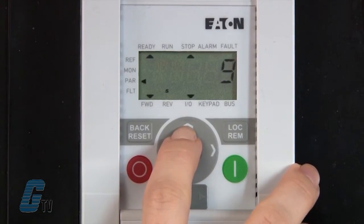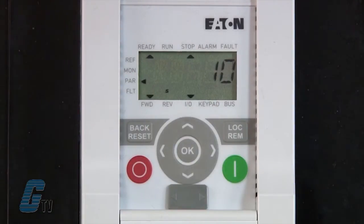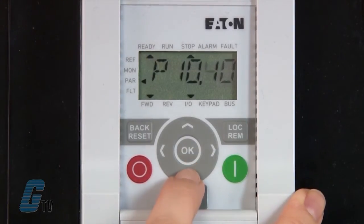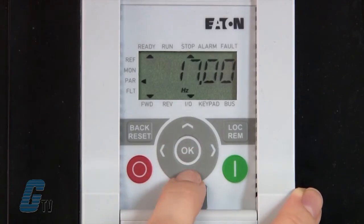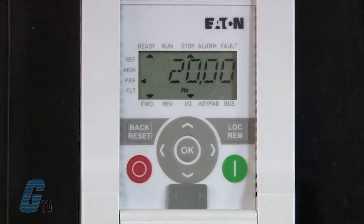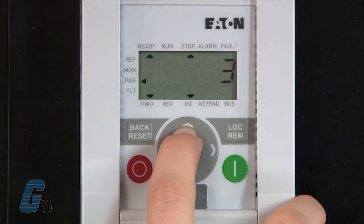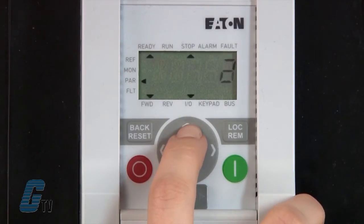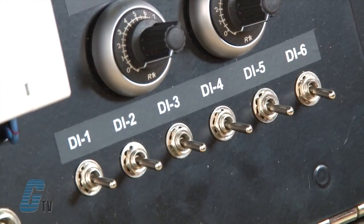P10.13 will be directly related to P10.3, which is a value I did not set last time. I will scroll to P10.3 and change the value to 20 hertz. The last parameter I will change is P3.21. This is where I will assign a control signal to the PLC program start. I will change this to a 4 so that I can use DI4 to initiate the start command for my controlled sequence.